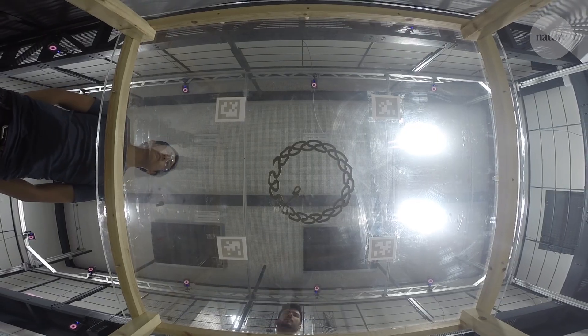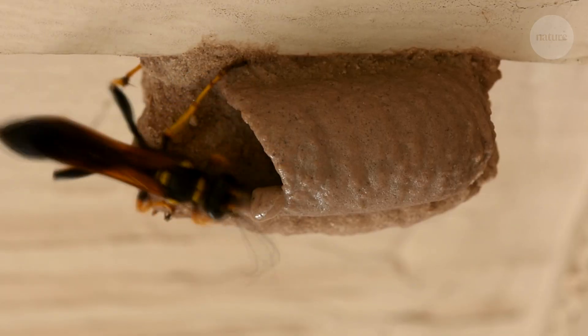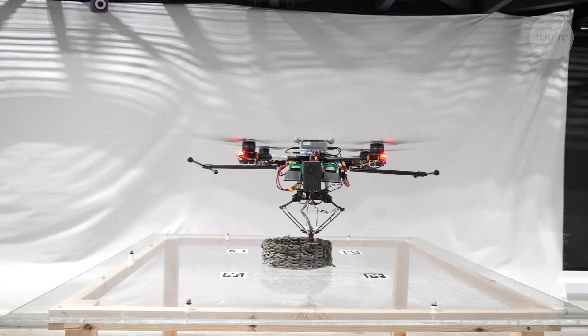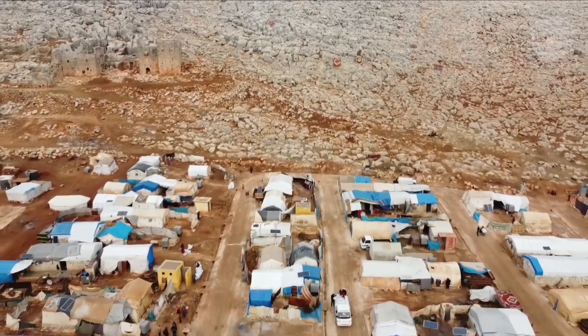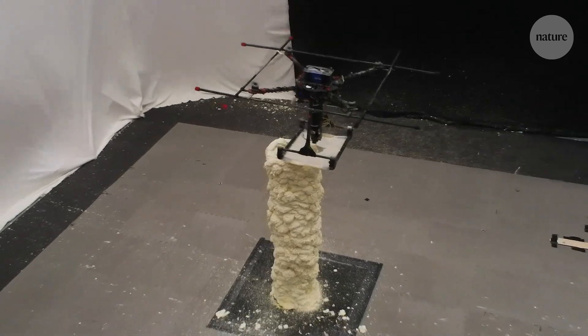A group of scientists and engineers were inspired by bees and wasps, who worked together to deposit material and create large yet intricate structures. They envisioned a future where swarms of drones like these could be used to build houses or emergency shelters in remote areas. But effectively combining 3D printing technology with flying robots was an enormous challenge.